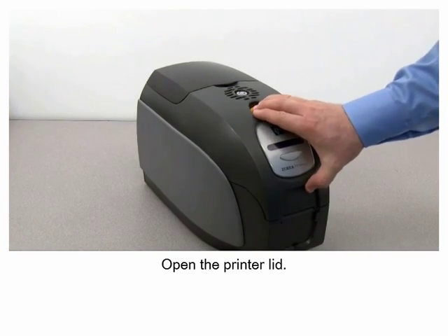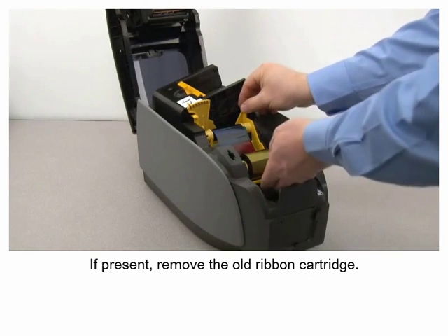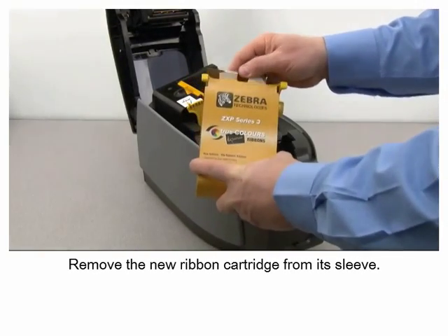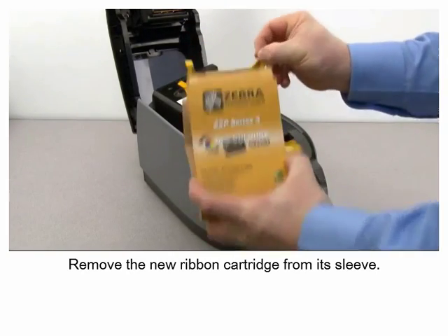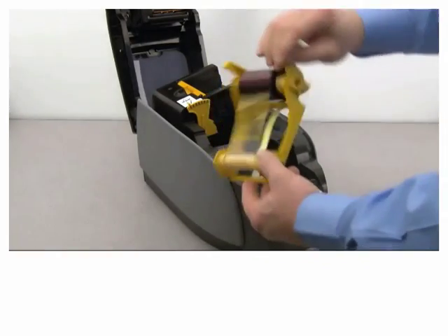Open the printer lid if present. Remove the old ribbon cartridge. Remove the new ribbon cartridge from its sleeve. Peel the protective strip from the adhesive cleaning roller.